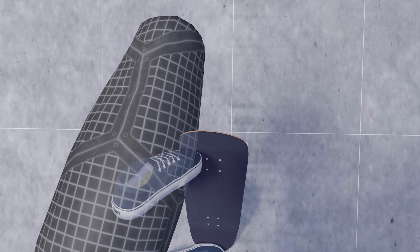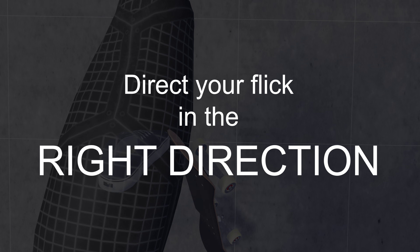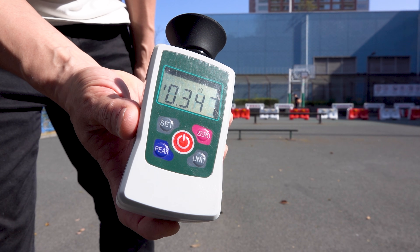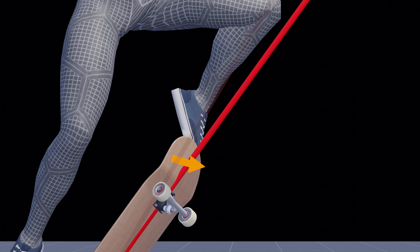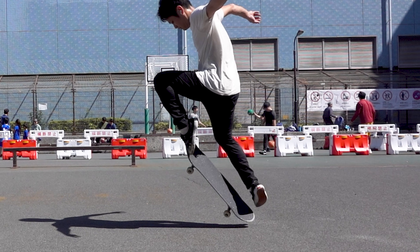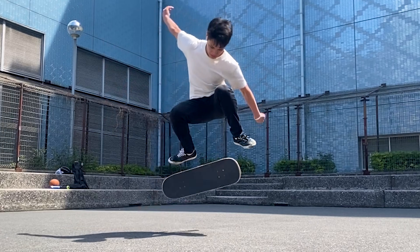What you should be doing instead of forcing your front foot is to direct your flick in the right direction by opening your front knee. Then you can flip your board with the tiniest amount of force. In this video we will analyze the motion of a kickflip physically and physiologically to reveal the secrets to flipping the board effectively.